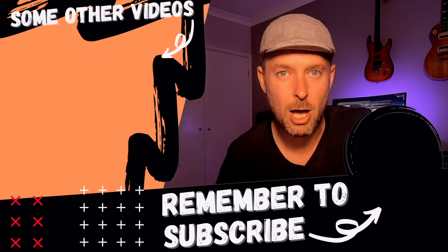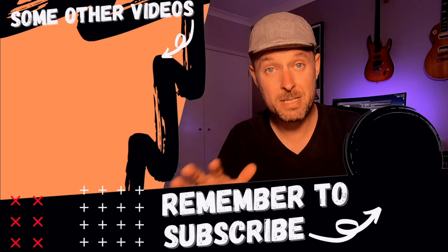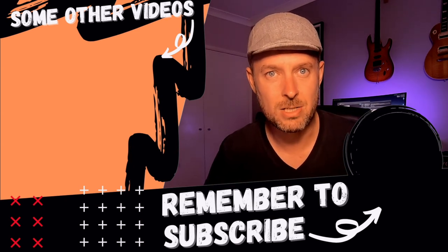Thank you so much for spending the time, really appreciate it. Do what you need to do by commenting, liking, and subscribing to my channel, Digital by Computing, so that you don't miss out on anything that is going on. Thank you so much, we'll see you next time.